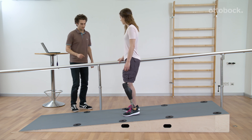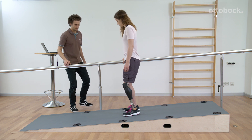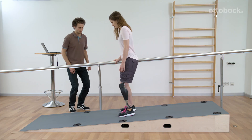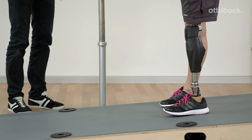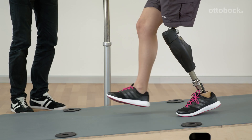To exit the intuitive stance function, at least one of these three criteria has to be met: 1. Unweighting of the prosthesis, 2. Extension of the knee joint, or 3. Tilting the lower leg forwards or backwards.